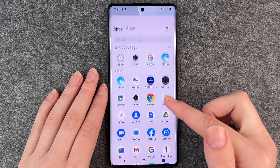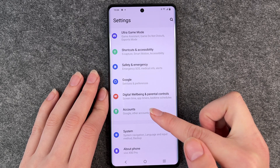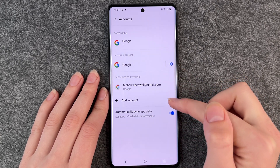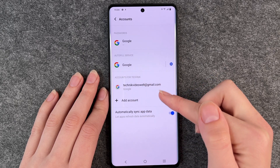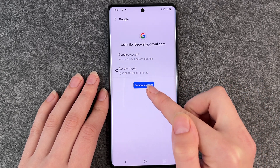You want to go to your settings and then you want to first delete your Google account if you have one on this phone. For that you scroll down and go to accounts and then you can see here your one Google account or all the Google accounts you have. Then you click on the Google account you want to delete and click on remove account.